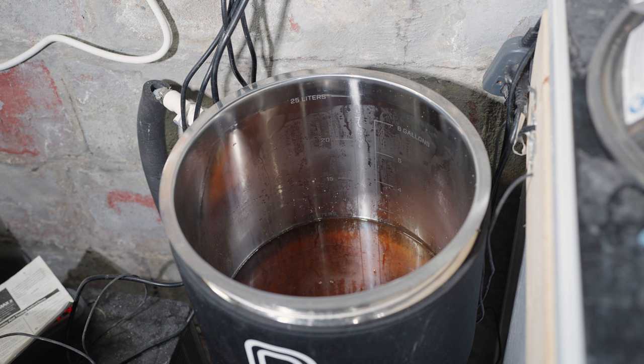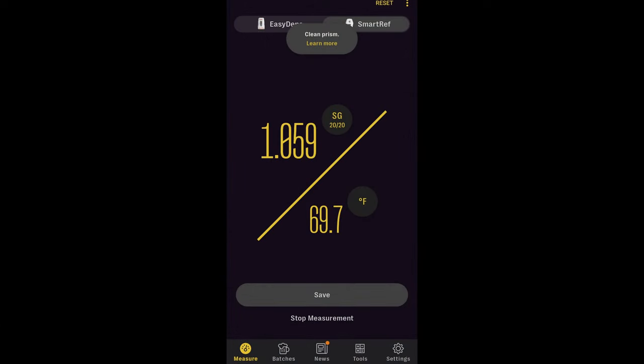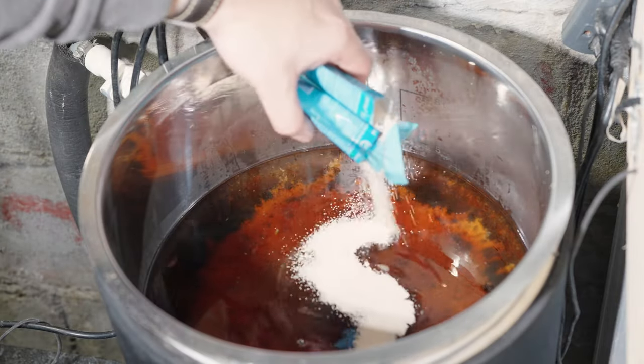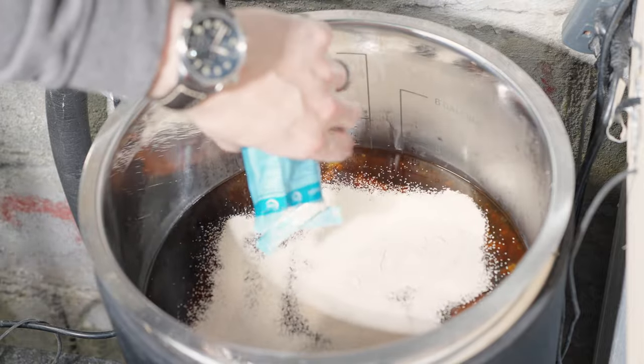Once the whirlpool was complete, I started chilling down to my pitching temperature of about 65°F. This time of year my groundwater is nice and cold, so I was able to do this in a single pass. Before pitching my yeast, I pulled a sample for an OG measurement and found my OG to be only one point short of target at 1.059. Once I'd transferred the entirety of my wort into my fermenter, I pitched in my two packets of SO4 yeast and left it to ferment.